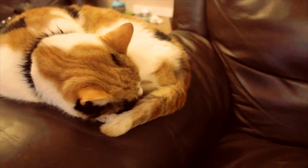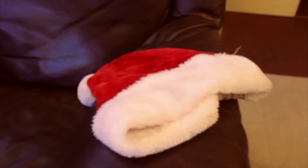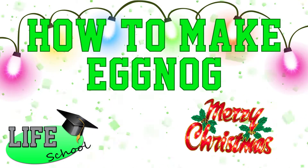It's that time again for festive cheer. It only comes round but once a year. A time for family, friends, for food and for drink. Let's make something tasty that rhymes not with drink. On today's LifeSchool Christmas edition, how to make eggnog, the Christmas tradition.